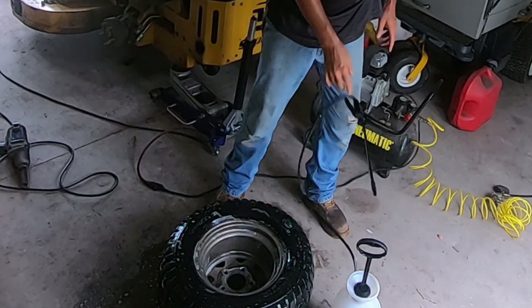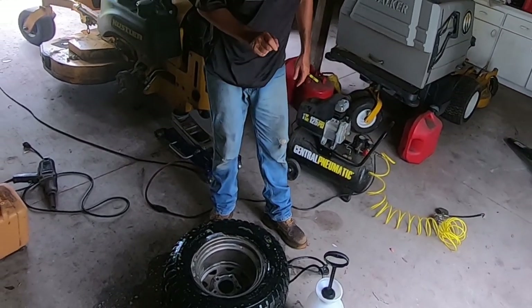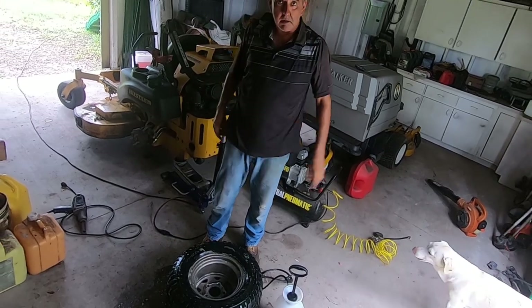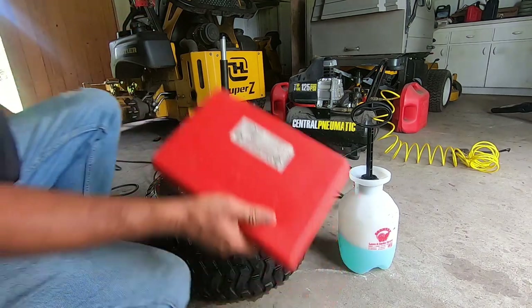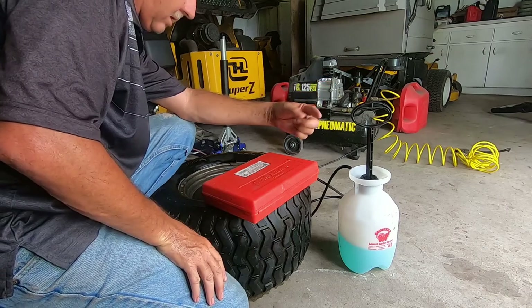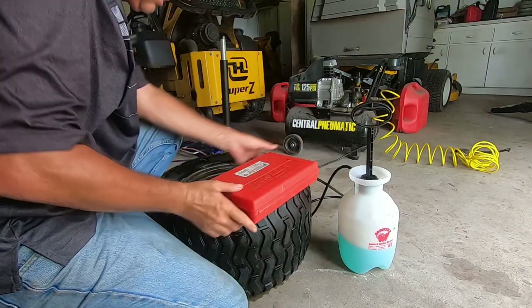Okay, it's a hole in the sidewall. Let me go find our tire plug kit — we're going to put a plug in that hole, fill it up, put it back on the mower, and hope for the best tomorrow morning. You'll never guess where the tire plug kit was — all the way back there in the truck, which is two acres to my right.